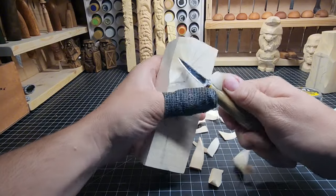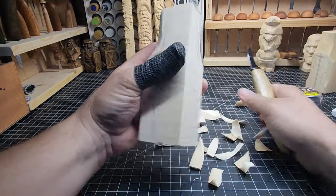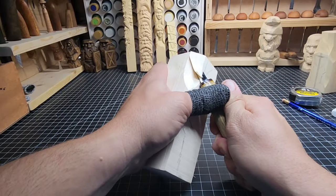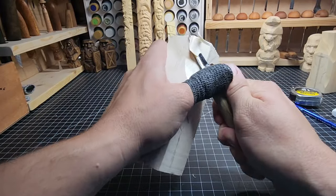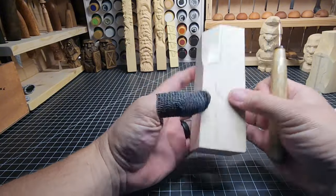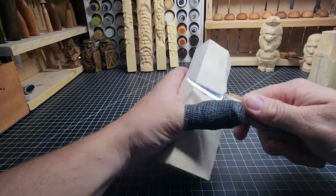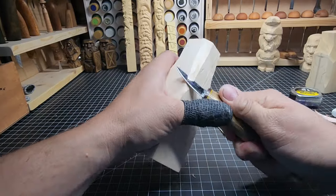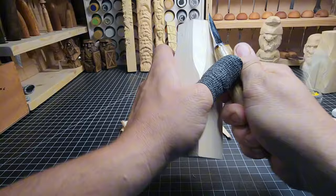Getting those big chunks out as we can — there we go. That's getting close to where we want. We'll take a little more off the top here and get that as straight as we can. Now we're going to take off this back section and get that quite a bit flatter, so we're taking a lot of wood off here.